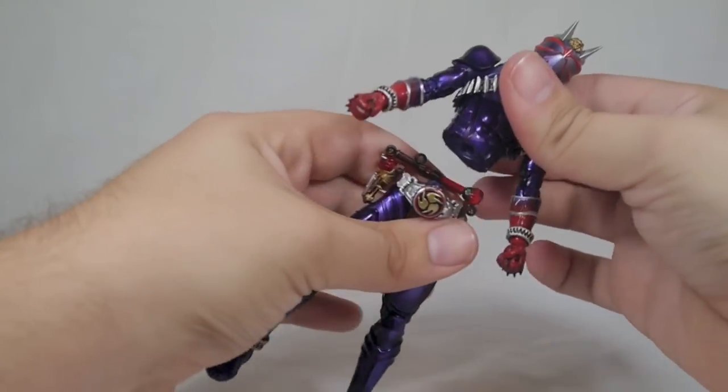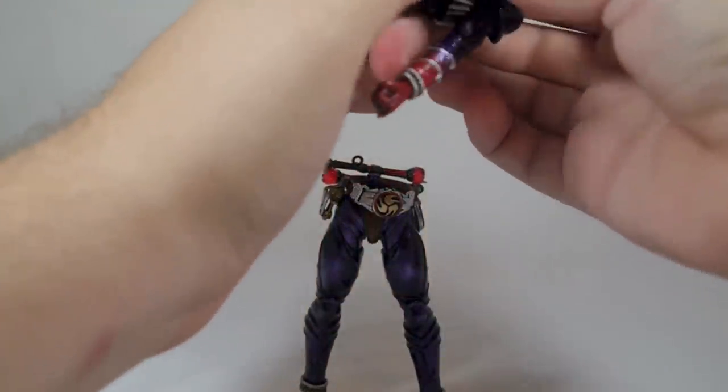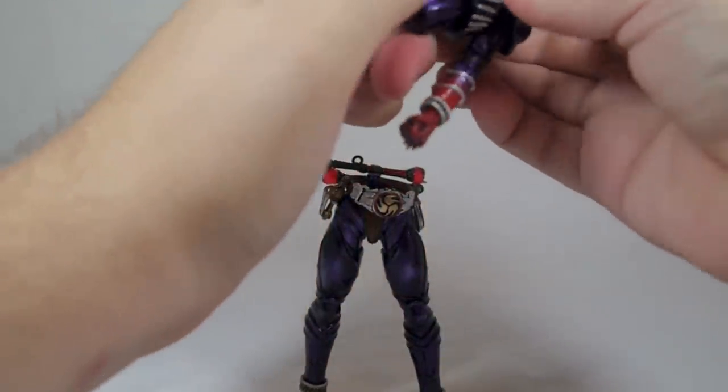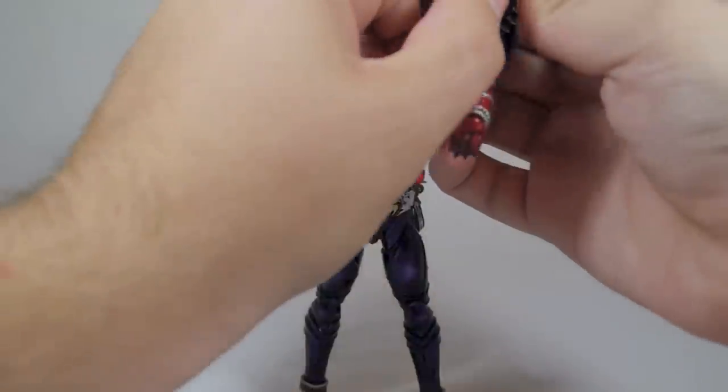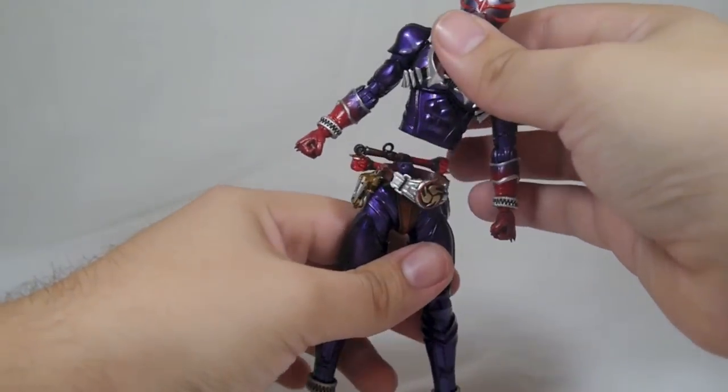There's an ab crunch right there — he can pop apart, which is cool. The ab crunch isn't as expansive as some figures; it's not going to go too far.